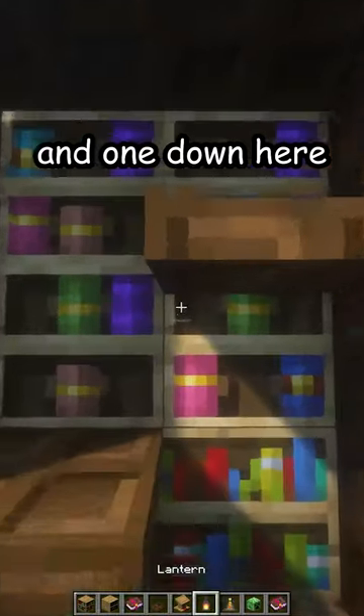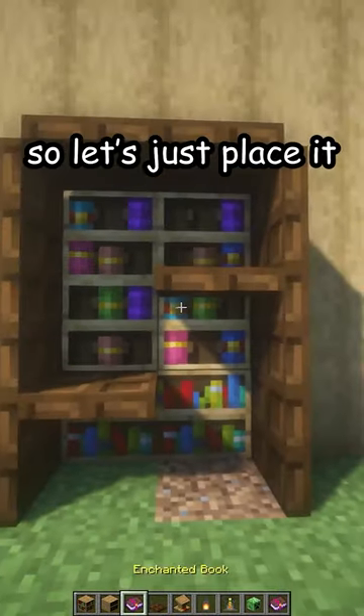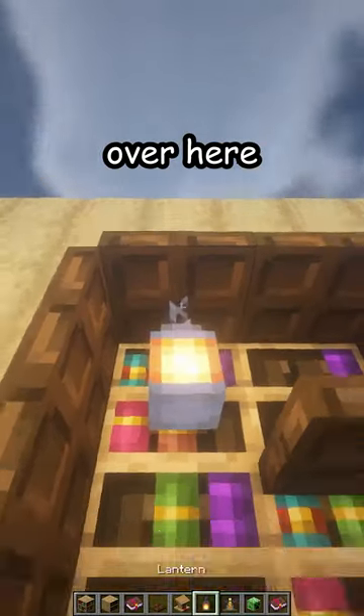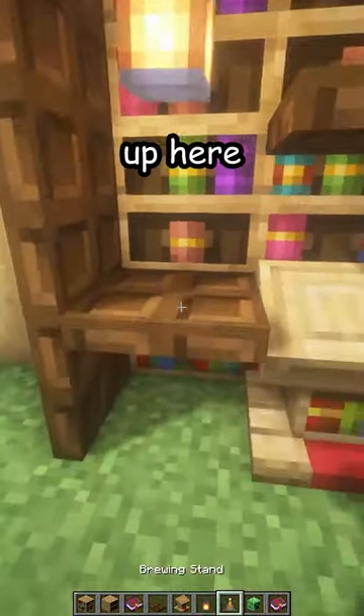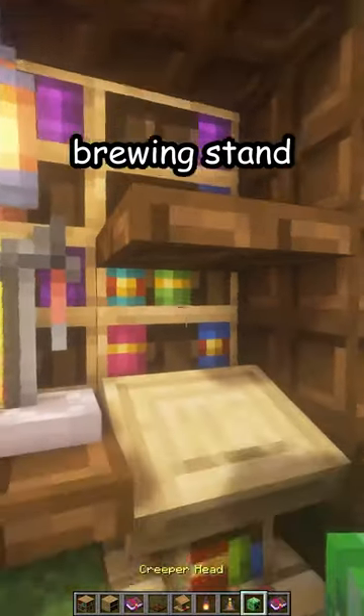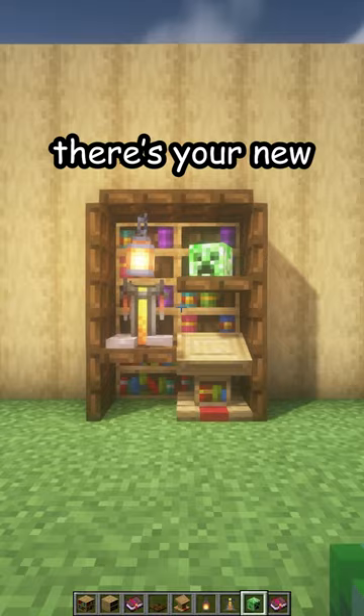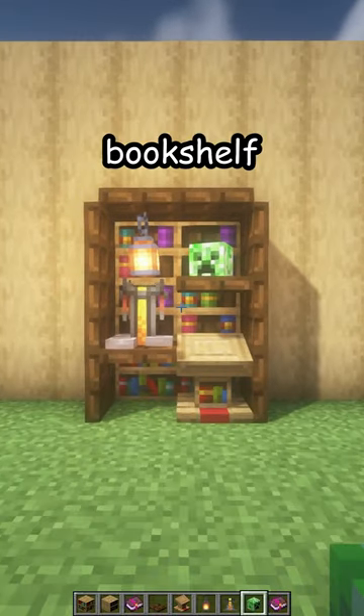Now two more — one up here and one down here. I took out the book so let's just place it back. A lectern over here, a lantern up here, a brewing stand, and a creeper head — and there's our new bookshelf!